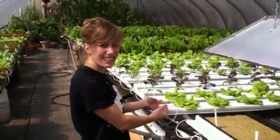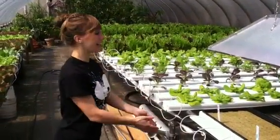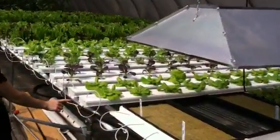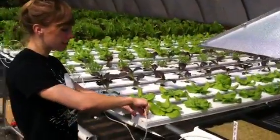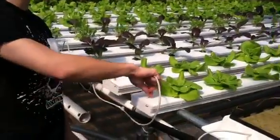This is the supply side. Water gets pumped from the reservoir up into a big tube with little miniature tubes that feed individual little flows of water into each channel.